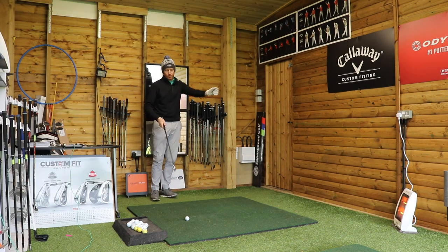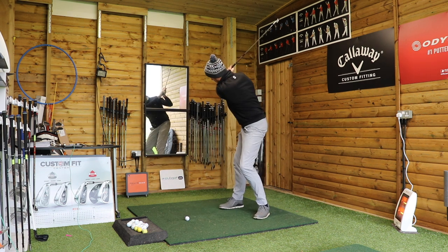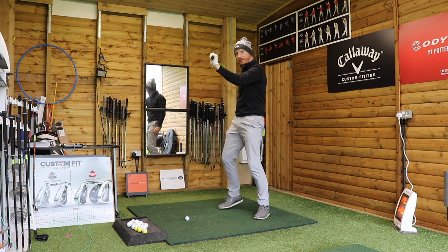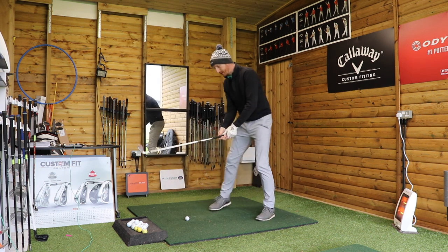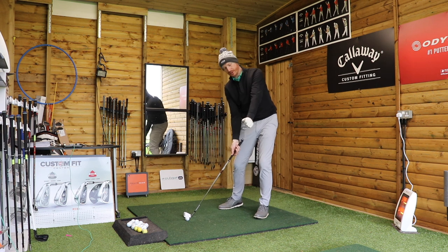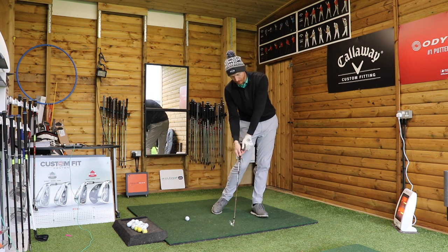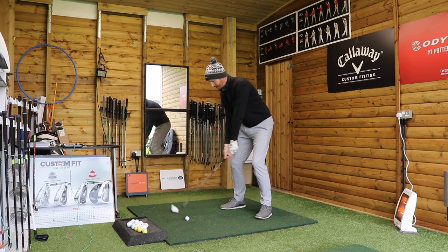What does that mean though? That means that with the clubface being open at the top of my spine and my left hand in a cupped position, the clubface is open. There's a chance that when I come back down, I'm going to leave the wrist in that position and not get to a nice flat wrist through impact. I'm going to be a little bit more cupped, therefore the face is going to be open through impact. That can cause the slice.